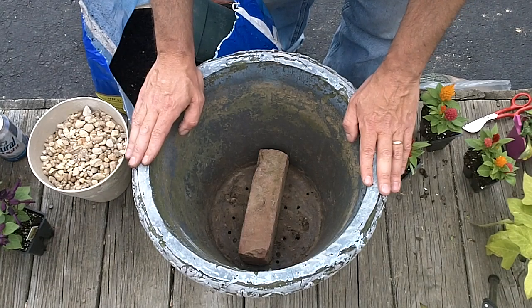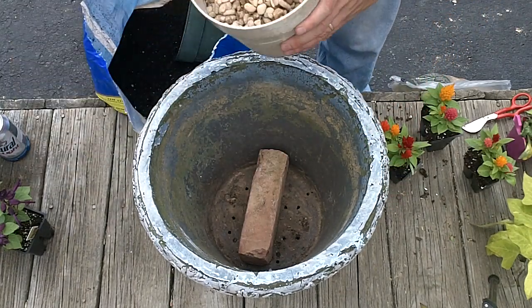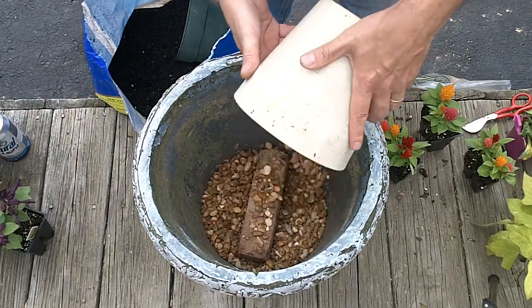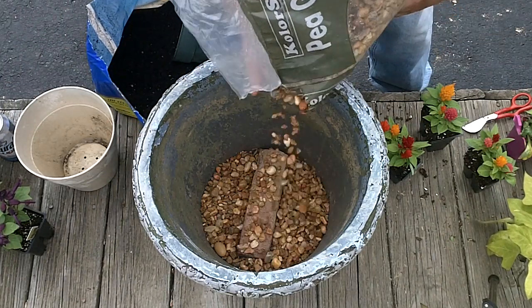The back porch gets sun all day long. Got holes drilled in the bottom of this thing, got a brick in it to take up a little bit of space. Put a little bit of pea gravel in it so it will drain a little better.